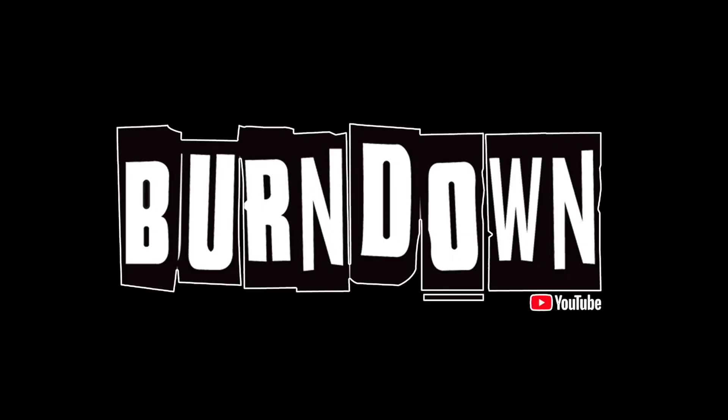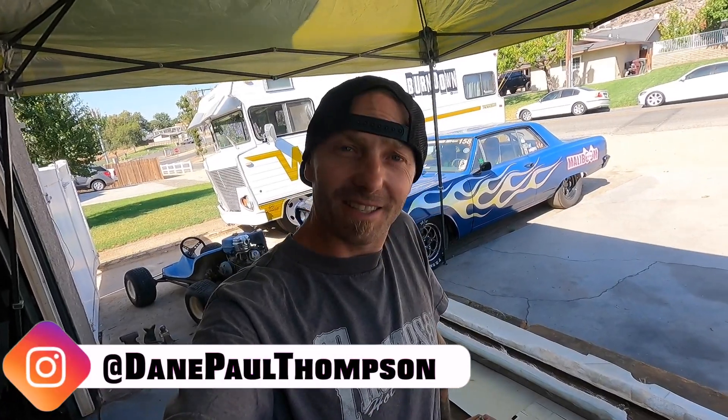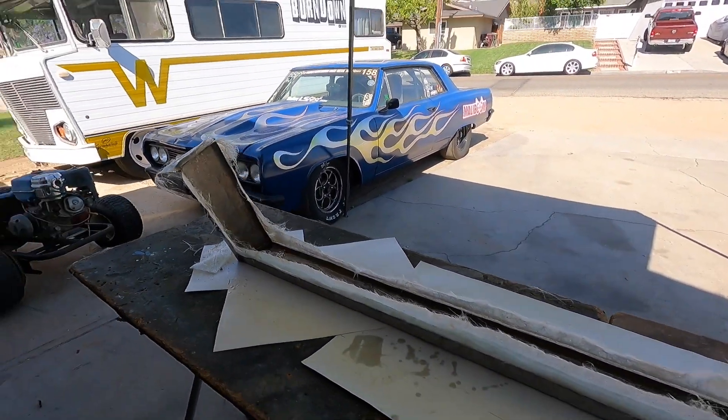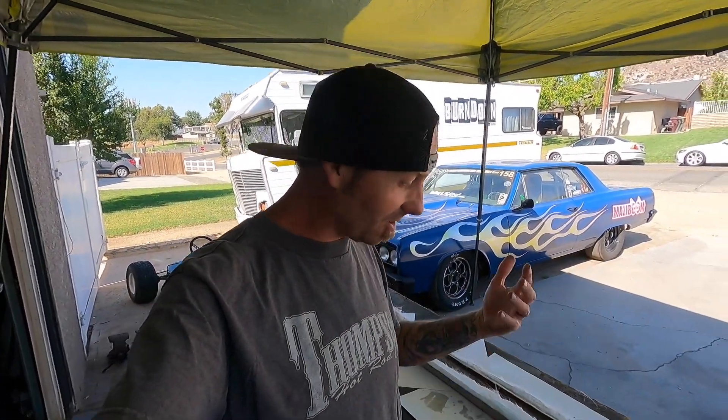Welcome to the Burn Down YouTube channel. We are back at it today. I don't know how I feel about this contraption we made. We're going to try to pull it out of the mold — for a better lack of term — out of the mold we made. We tried to fiberglass a chin spoiler for the Malibum and give it the old college try. I'm going to try to pull it out with you guys on camera, so I'm sure it'll be a fiasco. We'll probably have to time-lapse it or something, but I'm feeling about 40% — about 40% is actually going to work out in my favor.